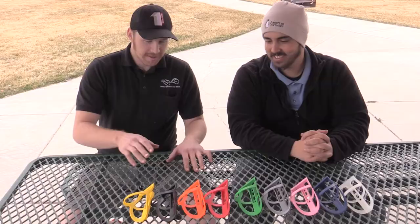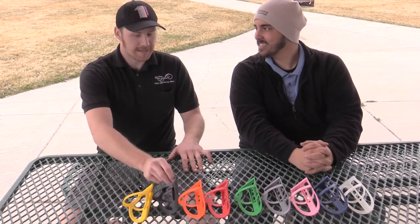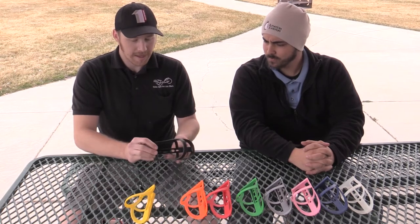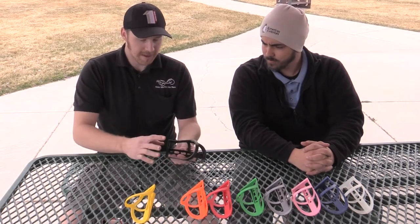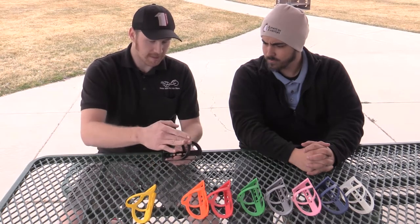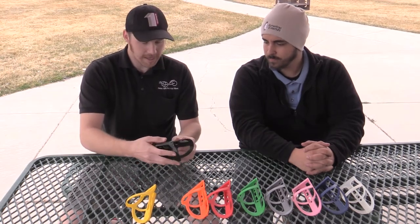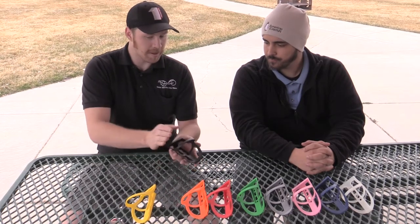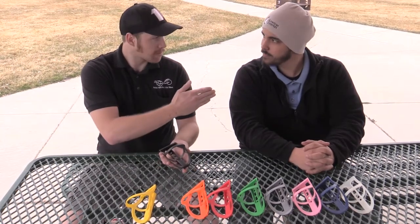It's a piece of equipment that's definitely functional. A water bottle cage is one of the first things I always recommend. These cages are particularly nice — they're all made out of plastic, but rather than having two bars that come back and go over the top, it's all one piece.